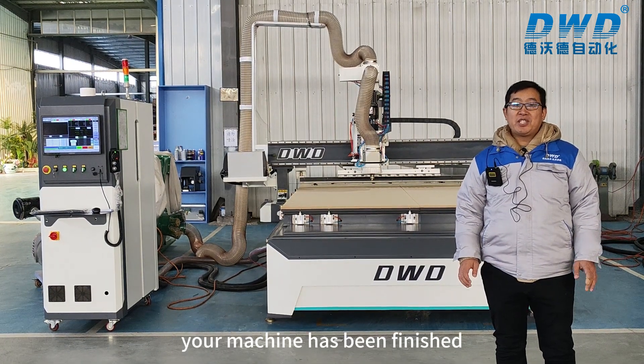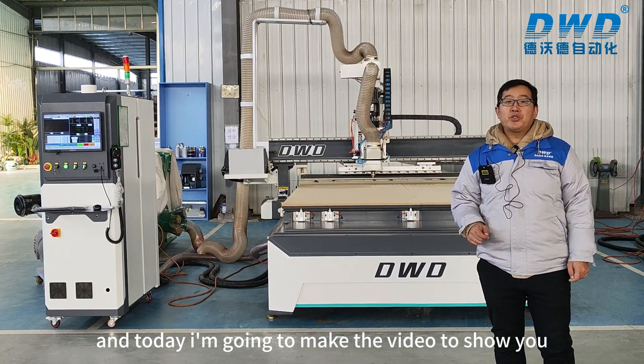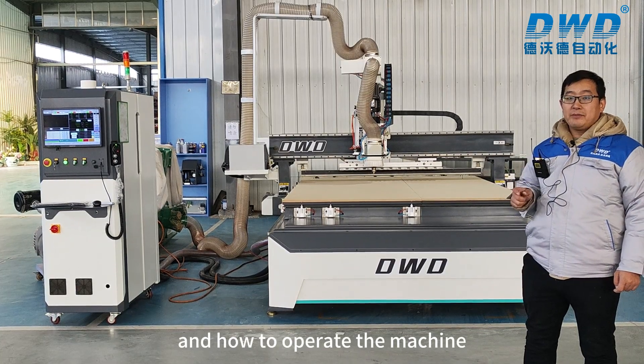Good morning ZDNIC. Your machine has been finished and today I'm going to make this video to show you how to install the machine and how to operate the machine.